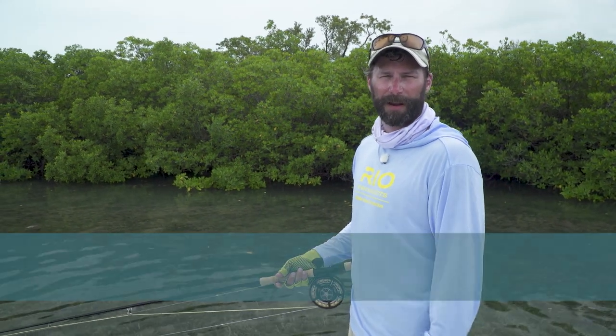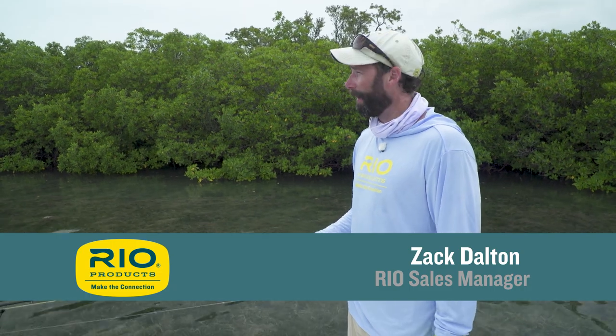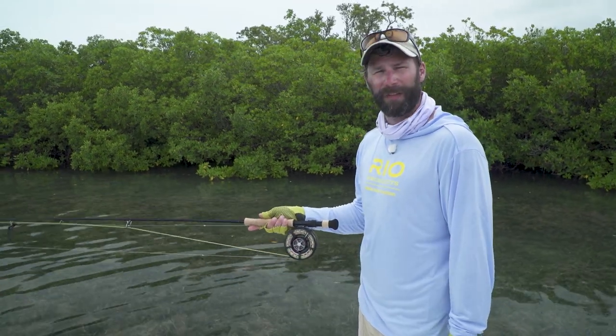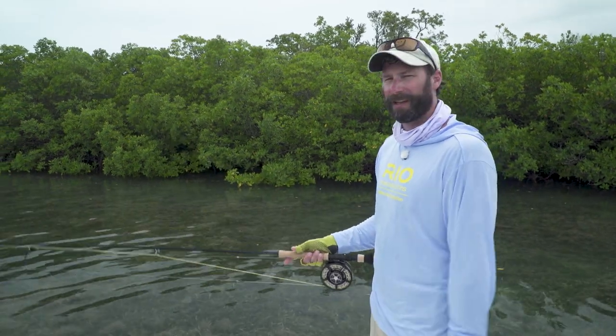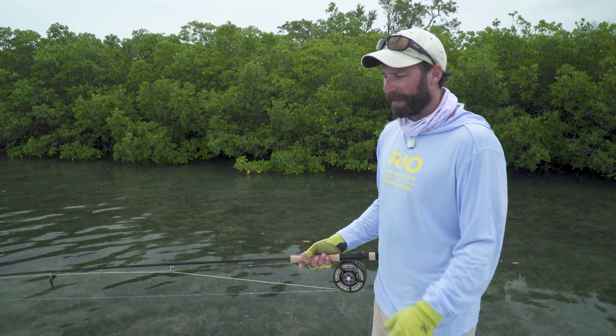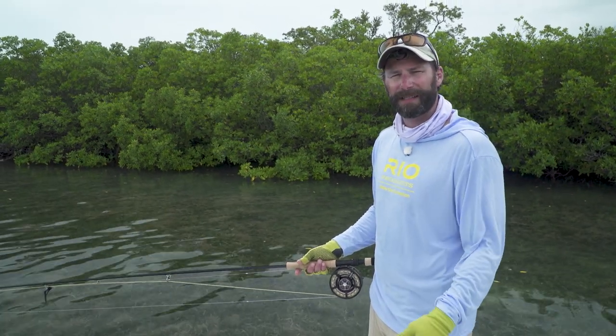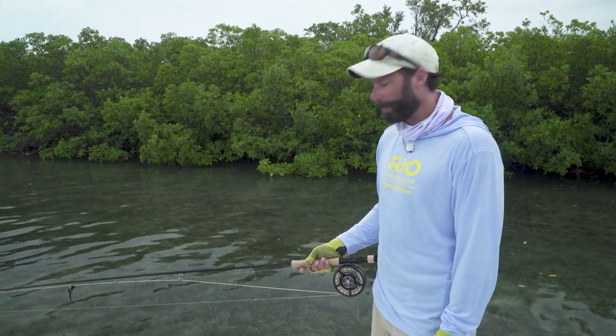Zach Dalton here from Rio Products with another how-to video. Today we're in beautiful Cayo Largo, Cuba on some fantastic tarpon flats, but we've got some washed-out skies right now. While we're waiting for the sun to come back so we can see some fish, I thought I'd give you a couple basic tips and techniques that help better my chances for success on tarpon flats.